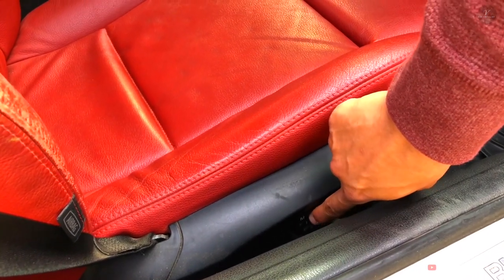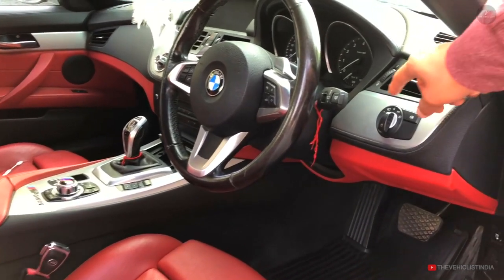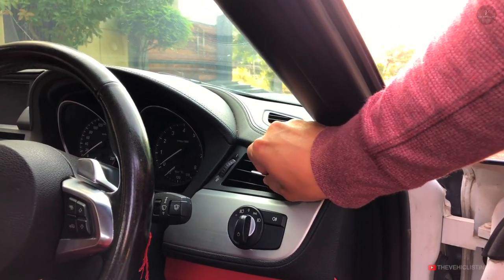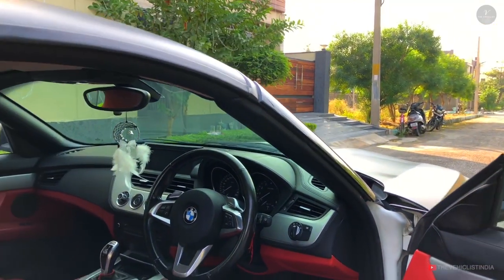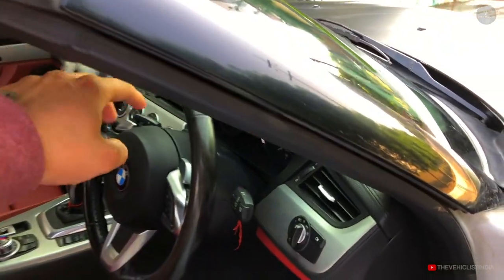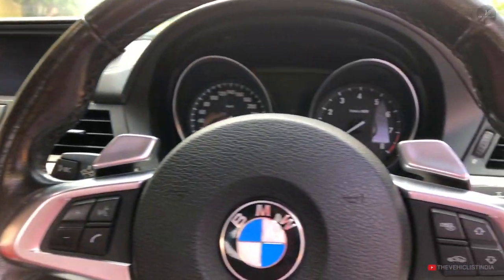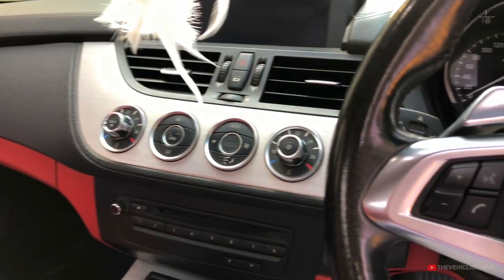There are two options to manually change the headlamp leveling, and here are the AC vents. Let's check the interior inside. The cabin has a red and black finish theme throughout the interior.